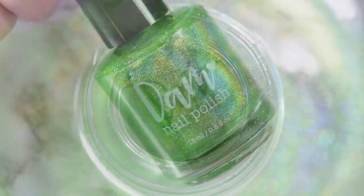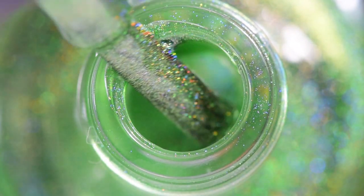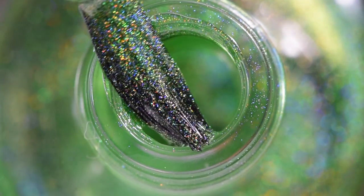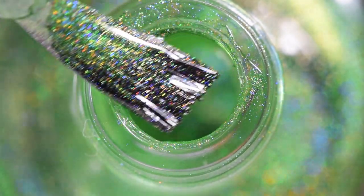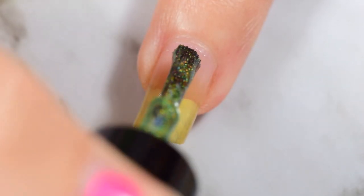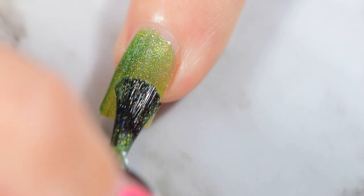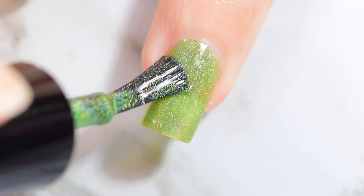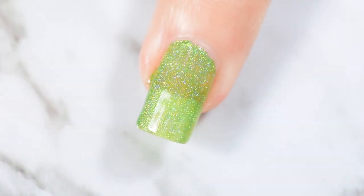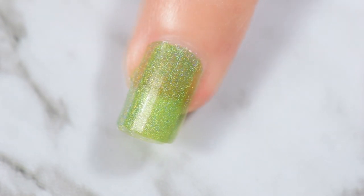Next up, we have Gotta Be Green. I was super afraid seeing this in the bottle that it was going to come out very lime. But it doesn't, and it's not too light. If you line the bottles up, you can see it's not as bright a green as you think it is standing on its own. When you line it up with the other bottles, you can see that it fits in with the entire hue of the rainbow. It's just amazing.